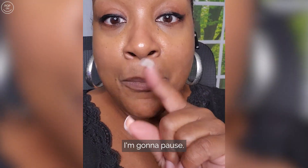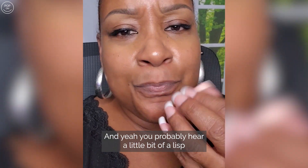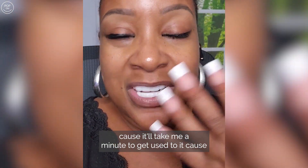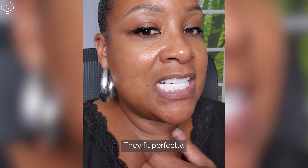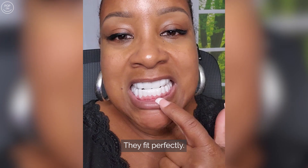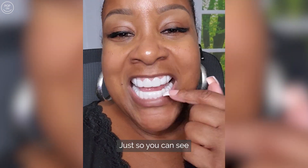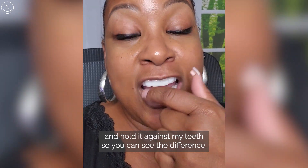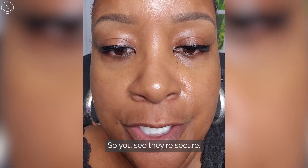I'm going to pause for one second. You'll probably hear a little bit of a lisp — it'll take me a minute to get used to it — but they're not bulky, they fit perfectly. I'm going to take the top off just so you can see and hold it against my teeth so you can see the difference. They're secure — look at the difference.